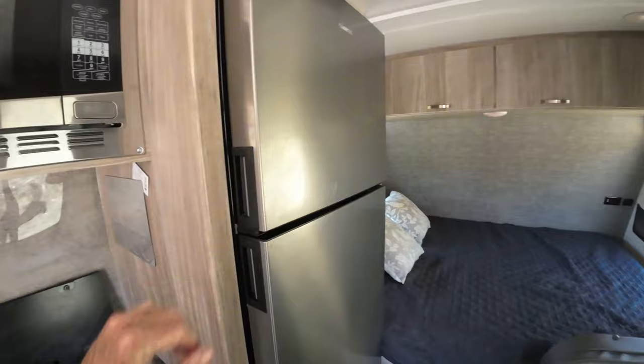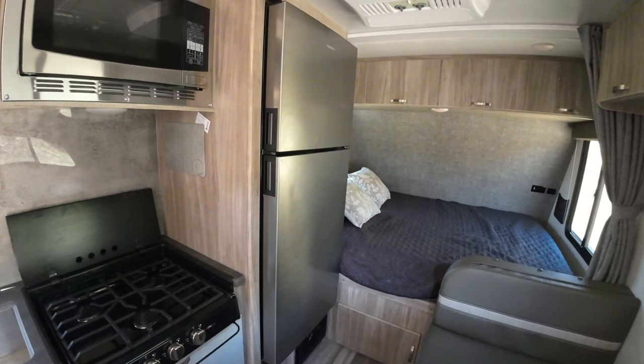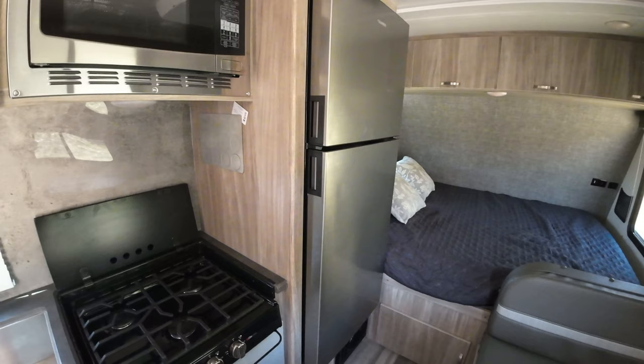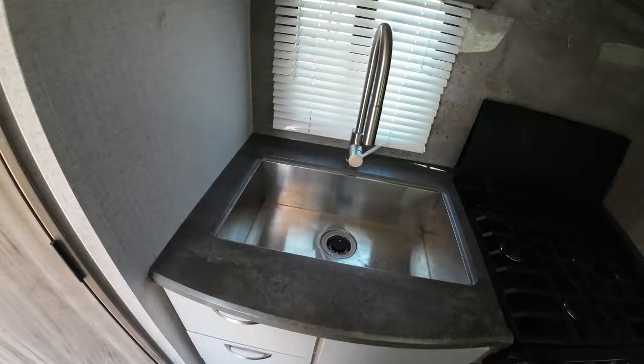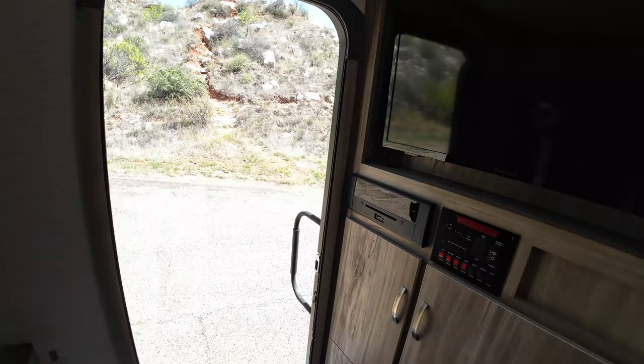The refrigerator is huge — I have to get back here to get a full view of that thing. That's 10.3 cubic feet, a nice Dometic fridge. It is a 12-volt fridge, which we really wanted because we were trying to live in this thing for a week off-grid, and with that 12-volt fridge it works pretty good. Three-burner cooktop, big sink, and lots of storage — there's more storage than I have stuff to put in it.